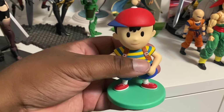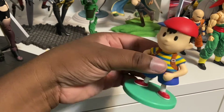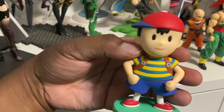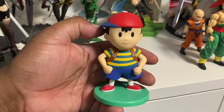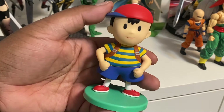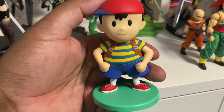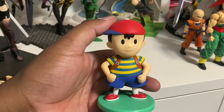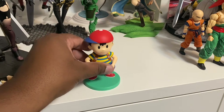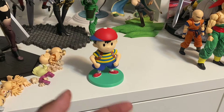I had to add Ness as part of the Smash Brothers display I want to put together. Ness is a cool character — there's his backpack. He looks like a really regular kid but he has psychic powers given to him by some intergalactic fly or something. He has attacks like PK Fire, PK Thunder — PK everything. Yeah, he's the PK kid. And so that's Ness.